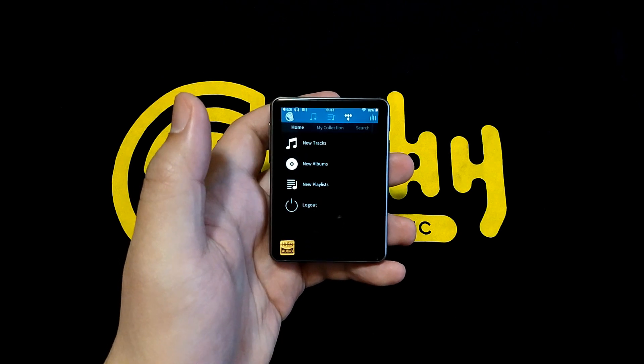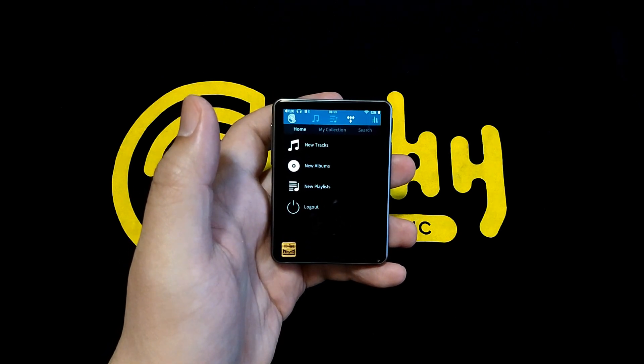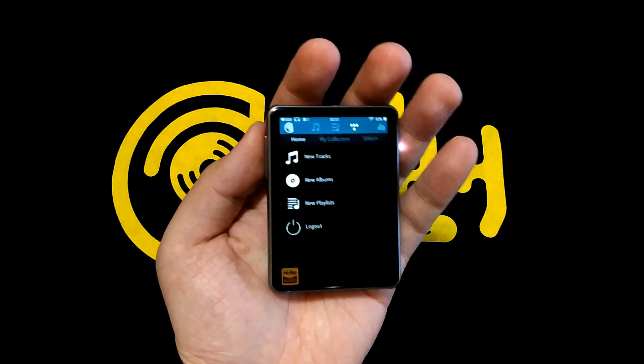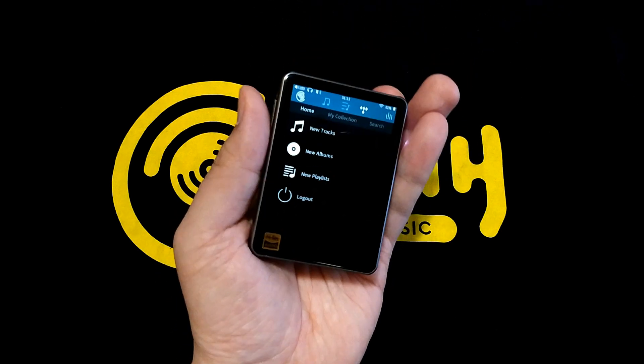Well, this tiny device will be able to stream these tracks from Tidal via Wi-Fi. And when I say tiny, I mean this will be the smallest, lightest device to hit the market with this capability.